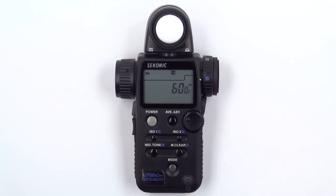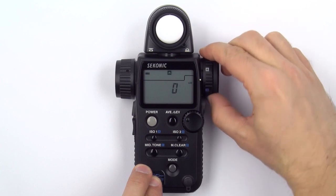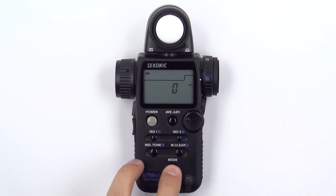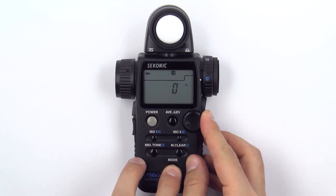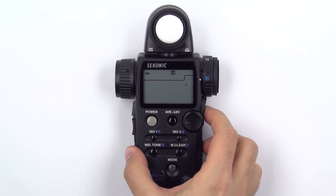To measure foot lamberts, follow the same procedure. First, make sure you are in reflected measurement mode by rotating the incident reflected spot selector dial to the reflected setting. Then, press and hold the mode button and turn the jog wheel until you see the foot lambert icon appear. Now, press the measuring button to get a proper measurement.